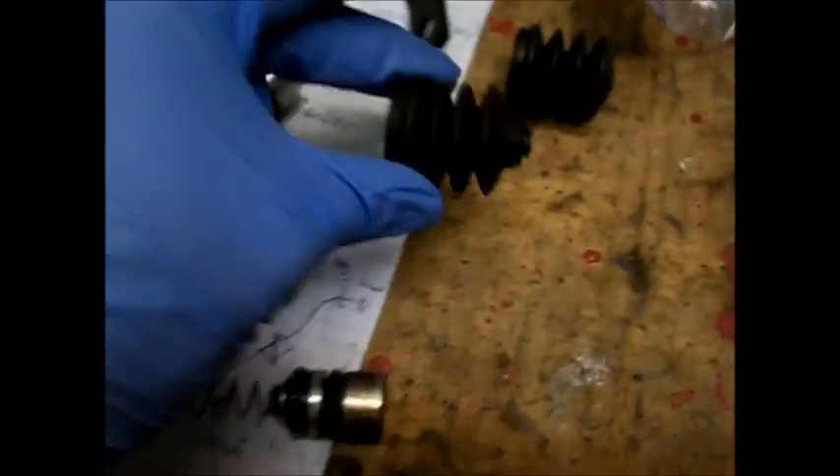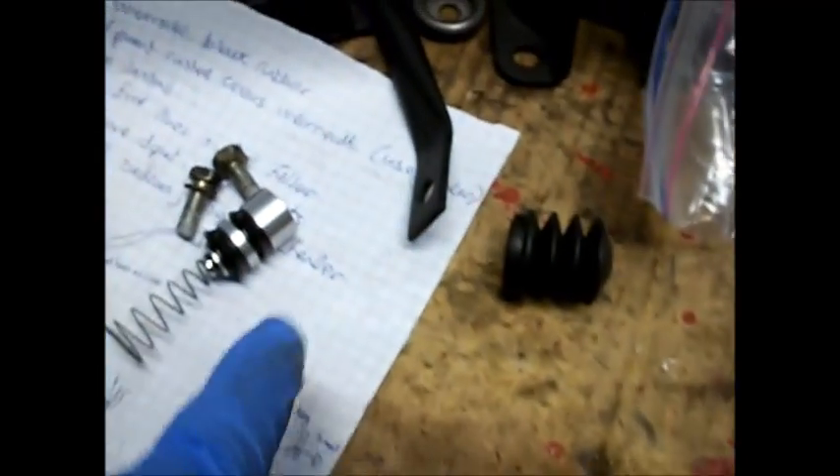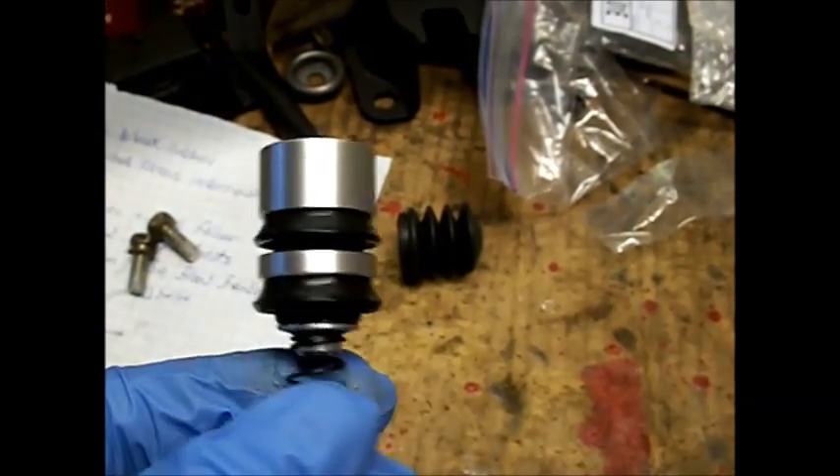That's why you have to replace it, so that it doesn't leak. You can also see the new boot looks good. We should get the piston greased up with brake grease — that red lithium-based grease. It didn't actually come with any in the kit, but I have some left over from a brake job, so let me grab that really quick.